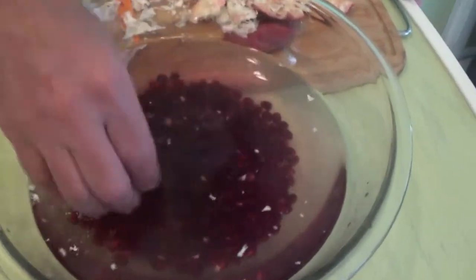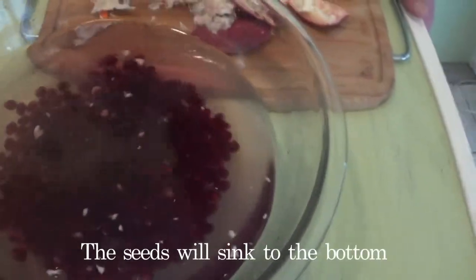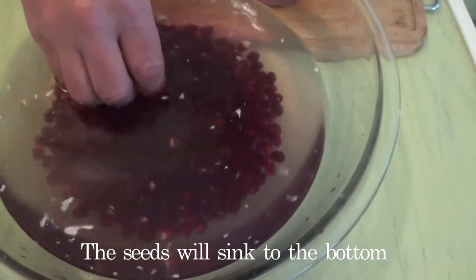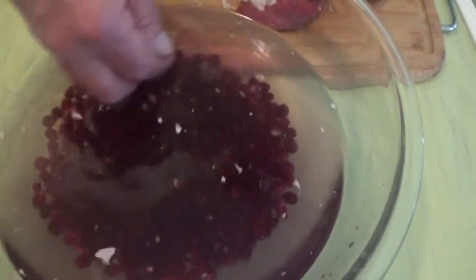We've done all of the berries. The seeds are inside this bowl and you can see that the pulp has been raised to the top, and now we're going to strain these.